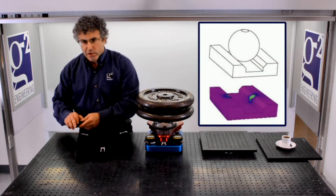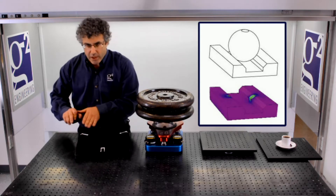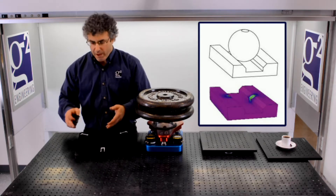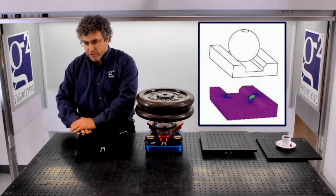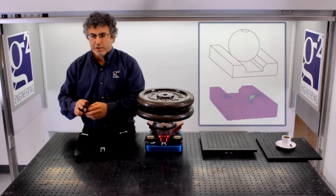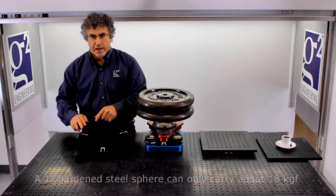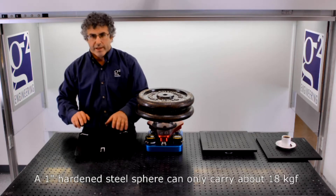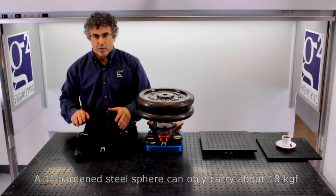This deformation makes it difficult for the sphere to travel up and down the groove and degrades the performance of the mount. Under moderate loads, that deformation becomes plastic — becomes permanent. Once that happens, the sphere has a preferred location on the V-groove and it stops traveling up and down the groove, and at that point the functionality of the mount is ruined.